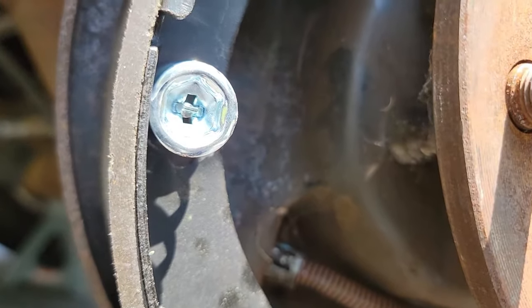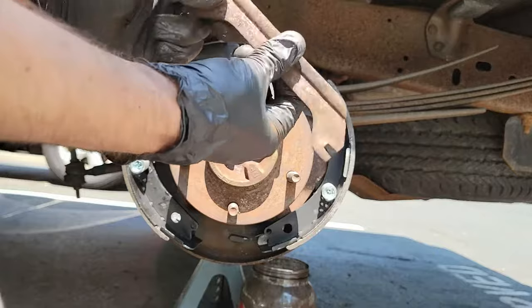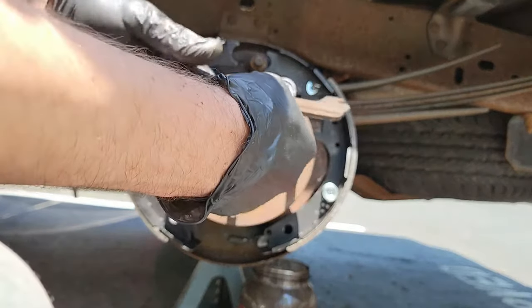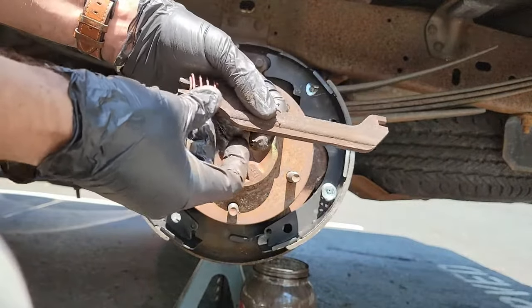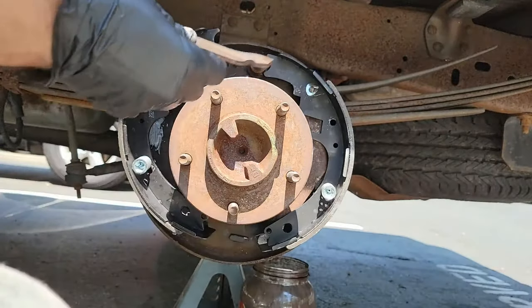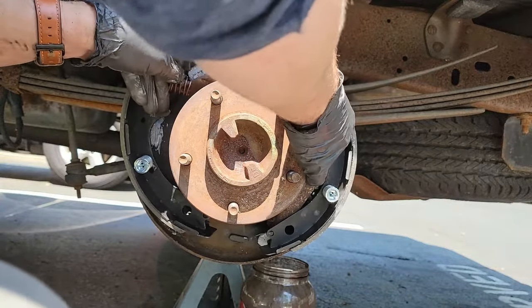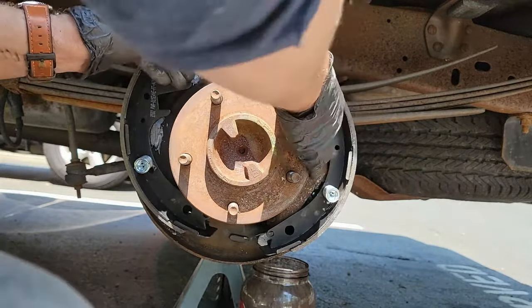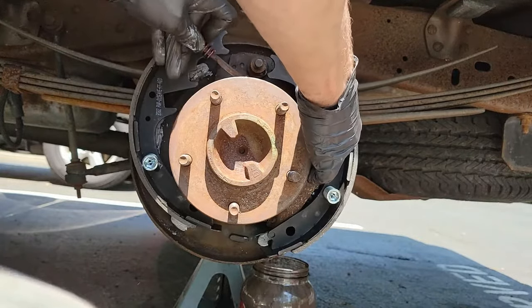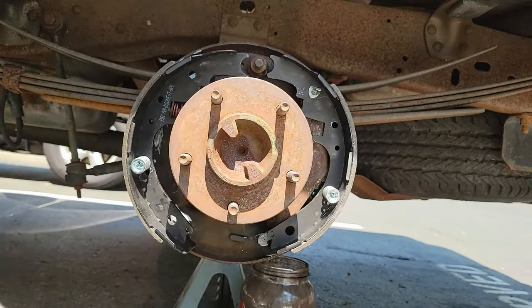This is a lot easier if you have done it before. Now that both shoes are attached, it's time to start piecing everything else together. Let's start with the parking brake strut, also known as the parking brake link. The parking brake strut should have one spring on the end and then that one piece I told you to save earlier. That little piece is what keeps this spring in place even while the parking brake strut moves. Once that's done, mount the strut between the two brake shoes. That piece may move from time to time as you're putting the rest of the brakes together, so just remember to check it at the end to make sure it's still properly aligned.